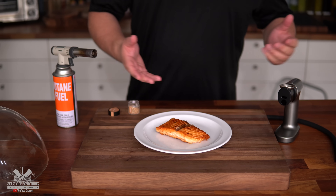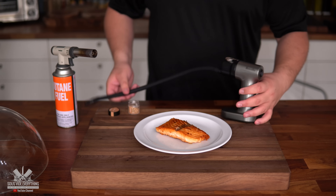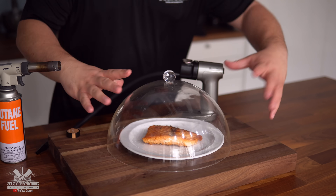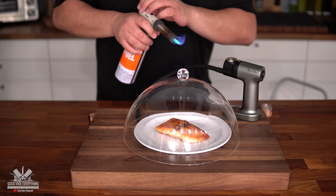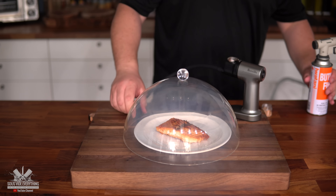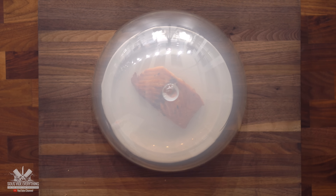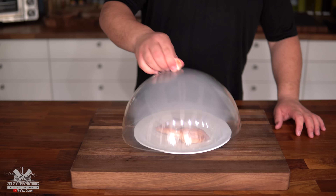Another thing you can do is smoke it using a smoke gun. You have a hose and they give you hickory chips or any other wood you like. Put a good pinch in, use a dome or plate to cover, insert the hose, and slowly apply flame — the smoke starts coming out. Leave it for at least five minutes, or until the smoke completely dies down. For me, four to five minutes is good. After exactly five minutes, it's ready — just remove the cover.